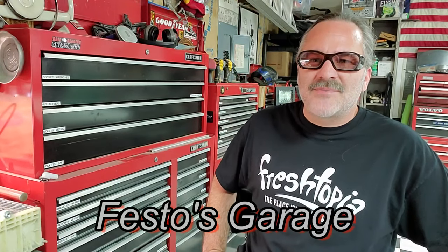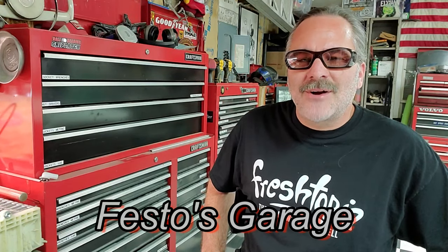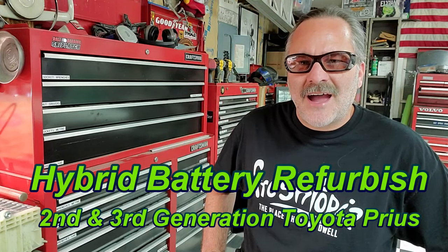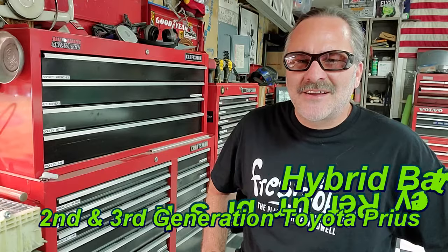Hello, thank you for joining me for another episode of Festo's Garage. Today we're going to be talking about refurbishing hybrid battery packs, specifically the hybrid battery packs found in second and third generation Toyota Priuses. I've done a bunch of these and I know what settings work and I know what process works, and I'm going to share all that information with you today.